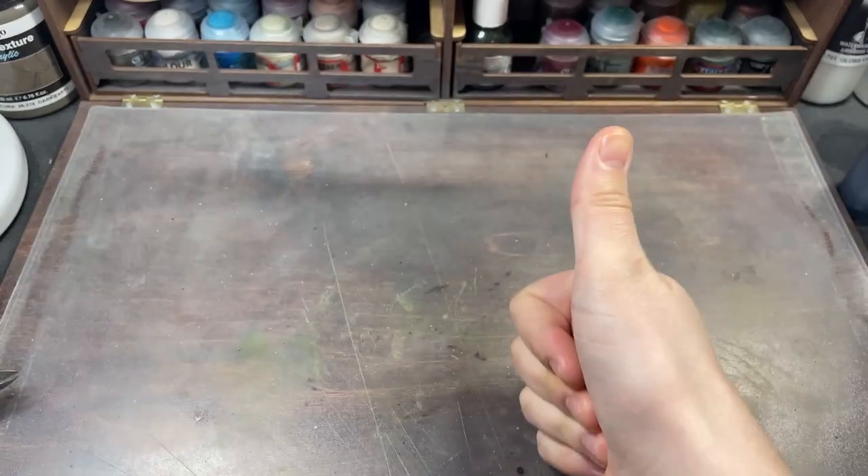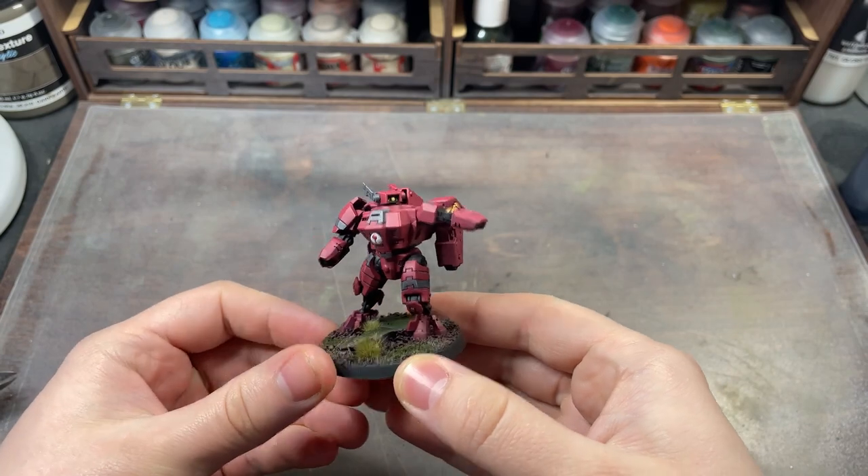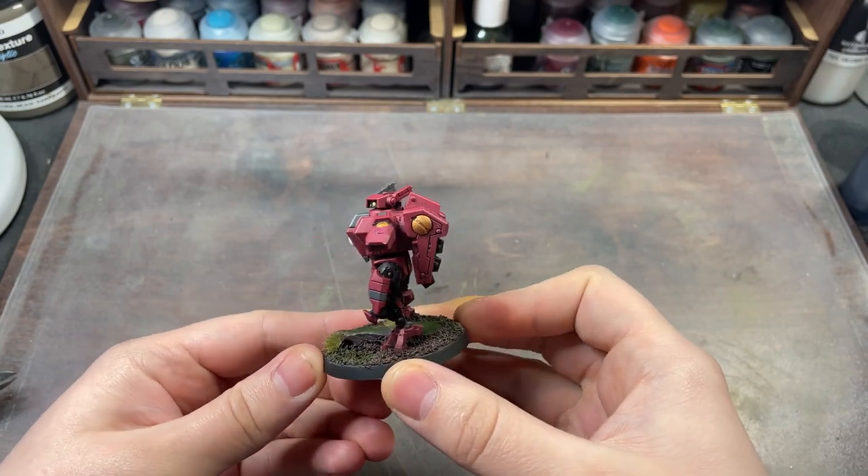Hello, my name is Connor, and welcome back to the Hobby Heap. Today, I'm going to be painting up some Crisis Battlesuits in the Farsight Enclaves colour scheme.